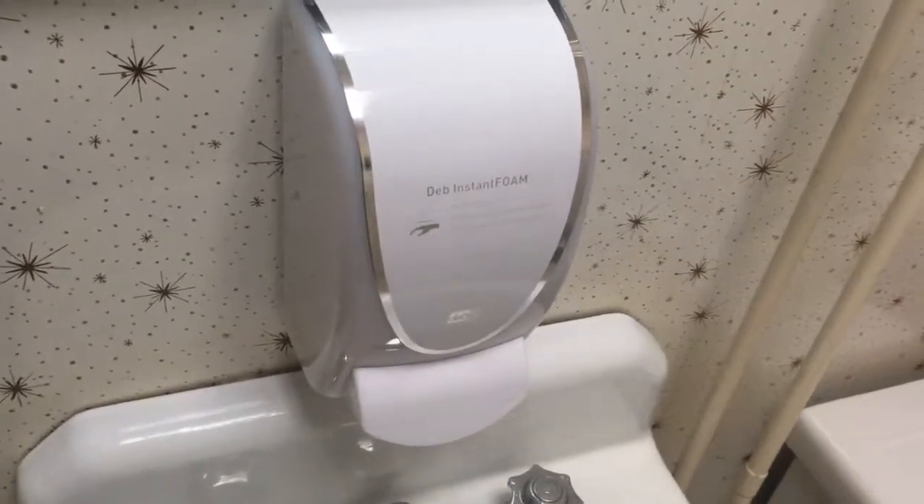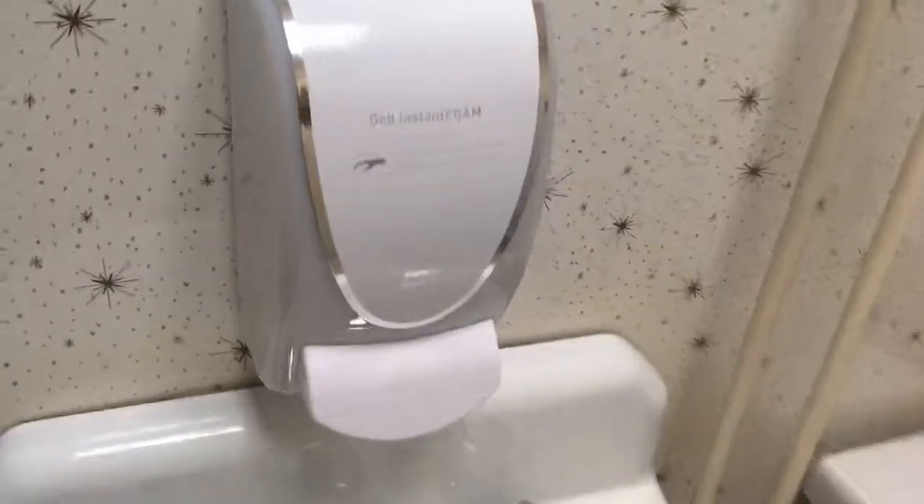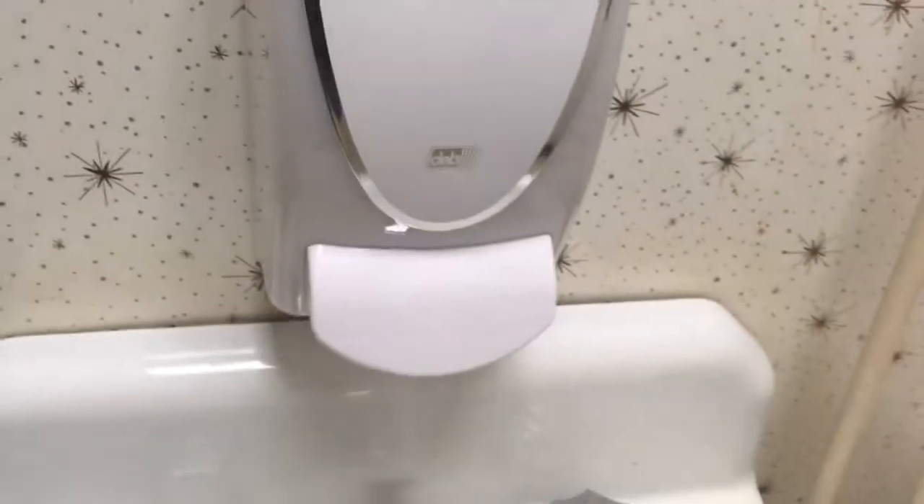So, if you find yourself with the Sanifresh hand-soaked dispenser, you're kind of hosed because they're discontinued. So here we got the replacement, the Debb Instant Foam. And I'm going to show you how to load that up today.